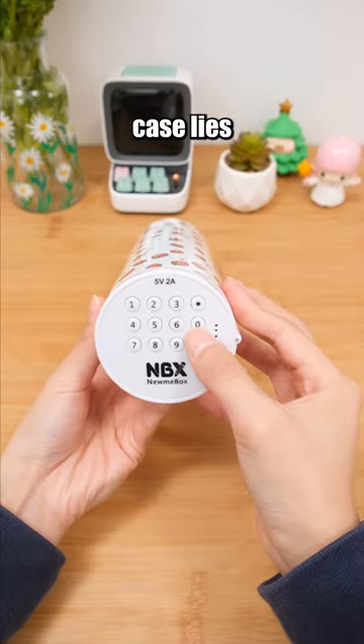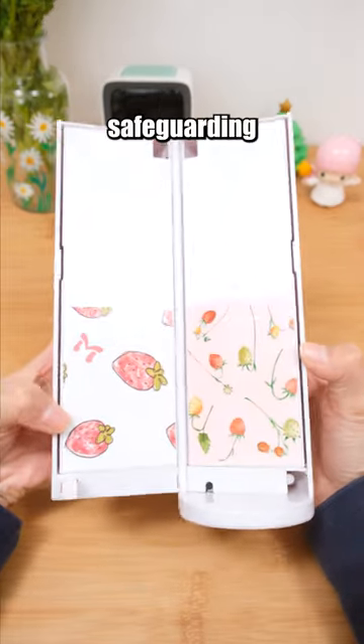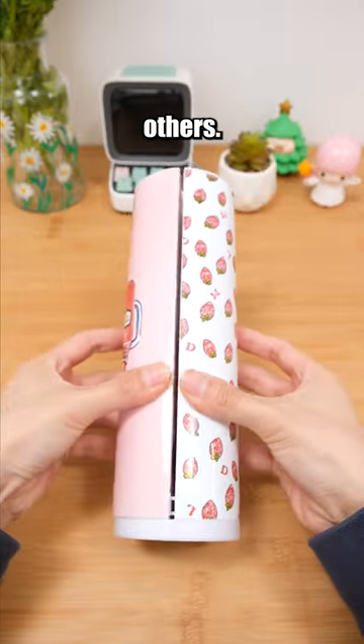The uniqueness of this pen case lies in its combination lock, safeguarding your stationery from being taken by others.